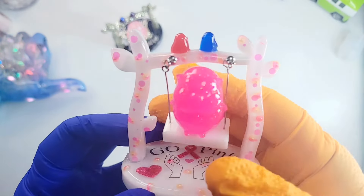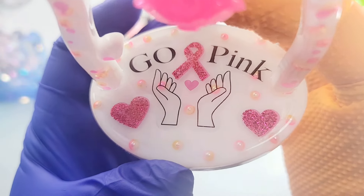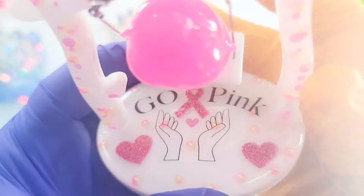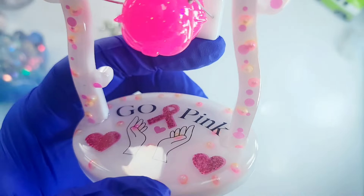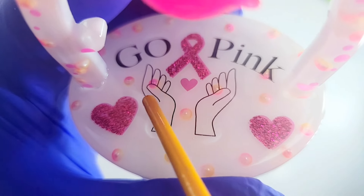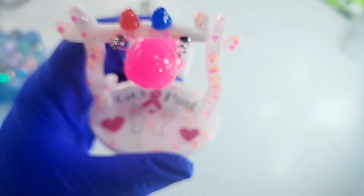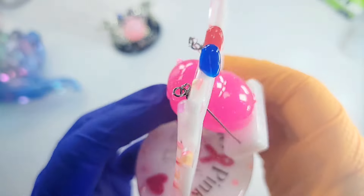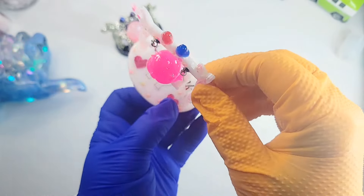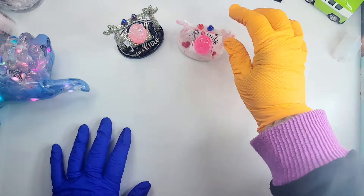Here's number two — this one is another breast cancer piggy, it says 'Go Pink.' I put little pink and off-pink beads in the frame, and I put beads in the hands too and they stayed there — I thought that was pretty cool. I put a red bird and a blue bird on top of the frame on this one too, and he's just a-swinging.